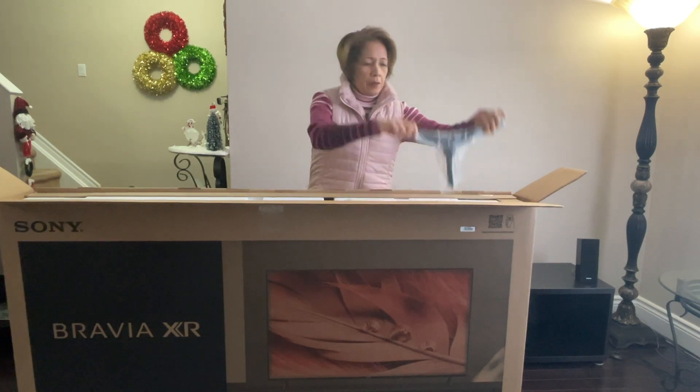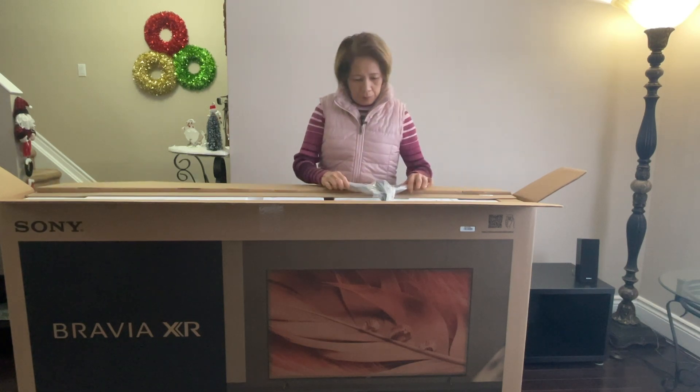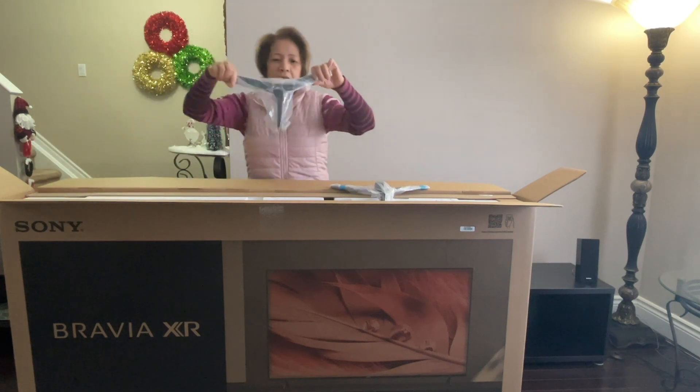Here's one leg, and here is the other leg.